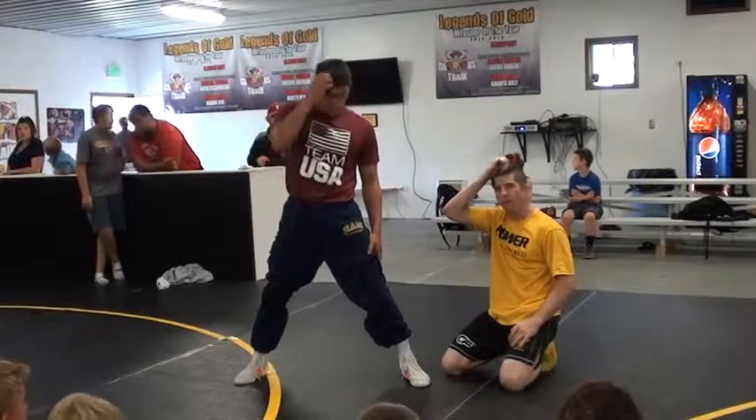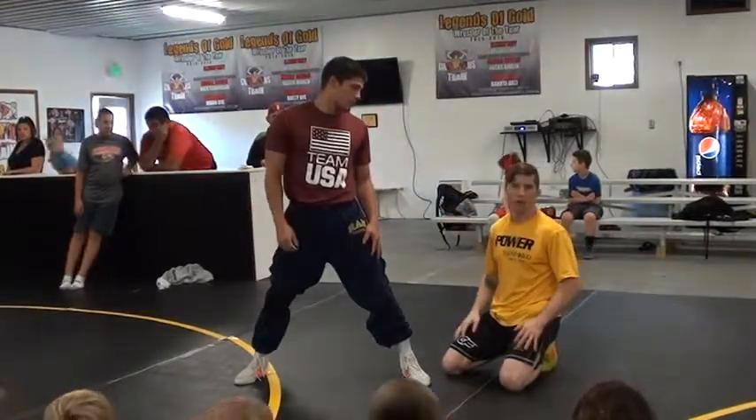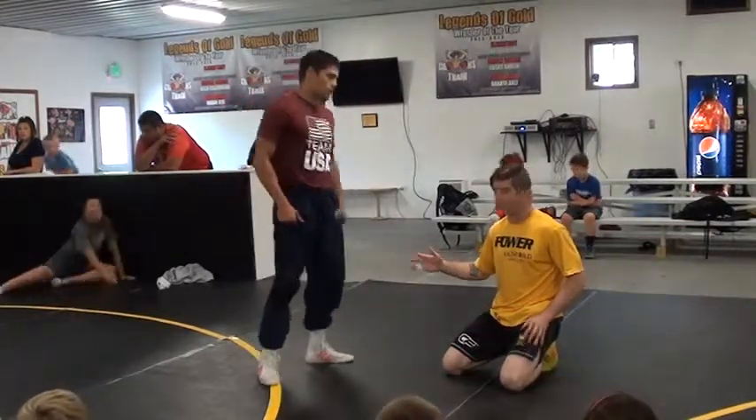Am I going to finish that takedown? Maybe, but it's going to be really hard. From my point of view, you can finish that still, but it's going to be really, really hard, and you're going to have to fight a lot for it.